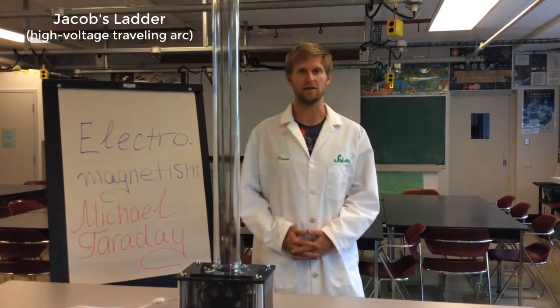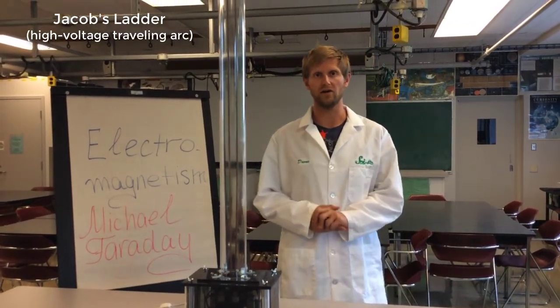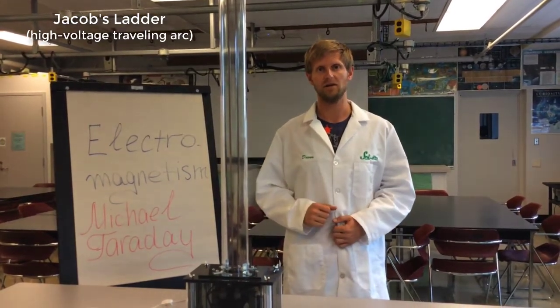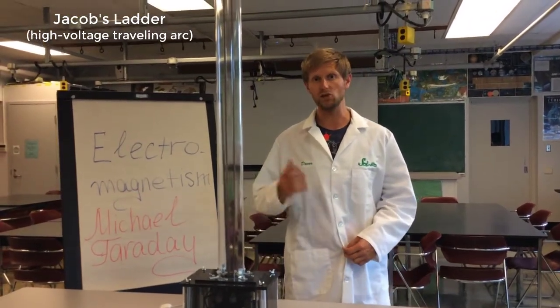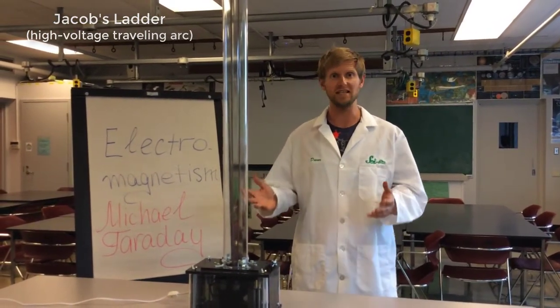Have you ever seen science movies or cartoons where they have these sparking machines in the lab? If you have, then you might have seen a machine like this. It's called a Jacob's Ladder and it's been used in Hollywood for many years to make science labs look really cool. So let's see how it works.